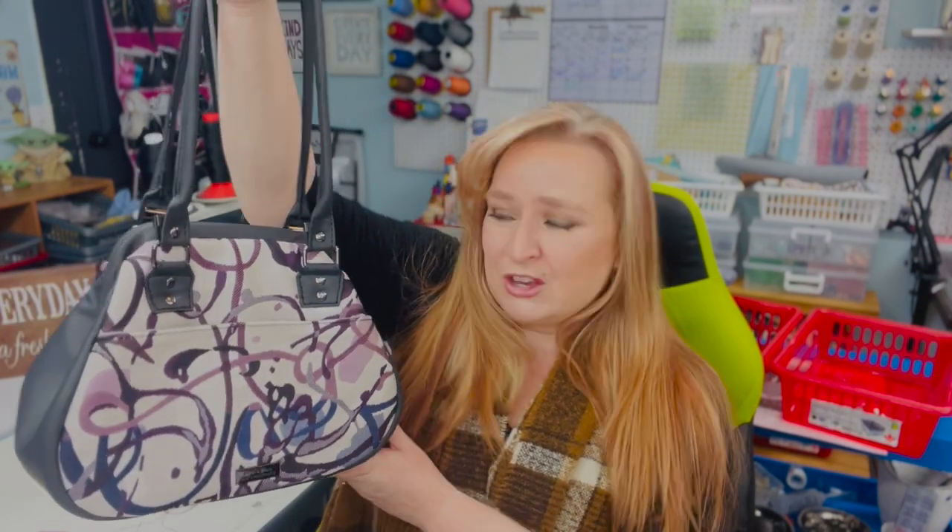Hello everybody, welcome back to my channel and another 'Meet the Bags' video. Today I'm happy to introduce you to the Companion Carpet Bag. Let me show you some of the amazing features about this bag.